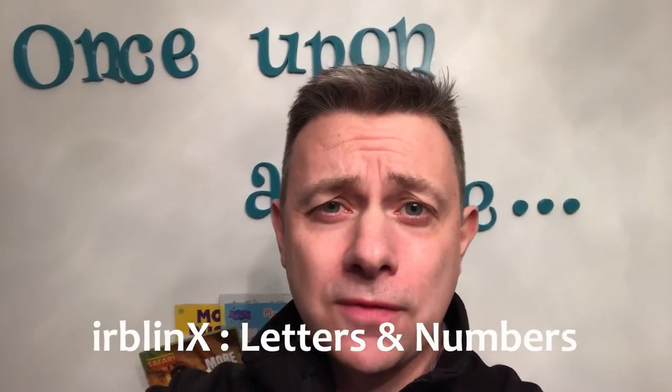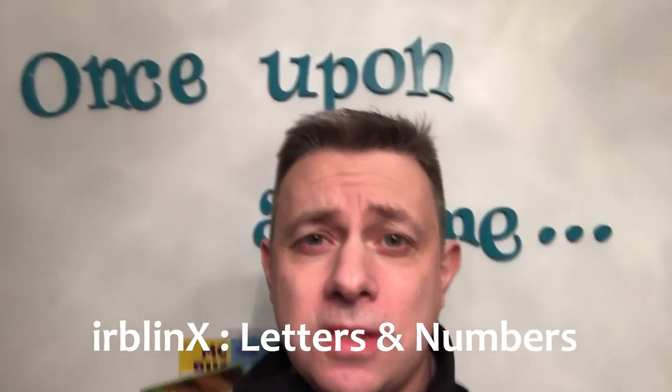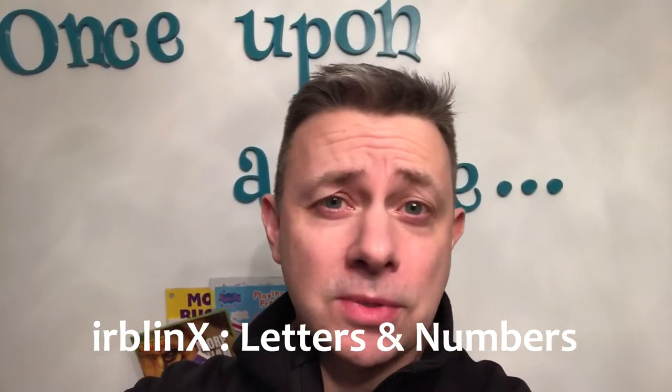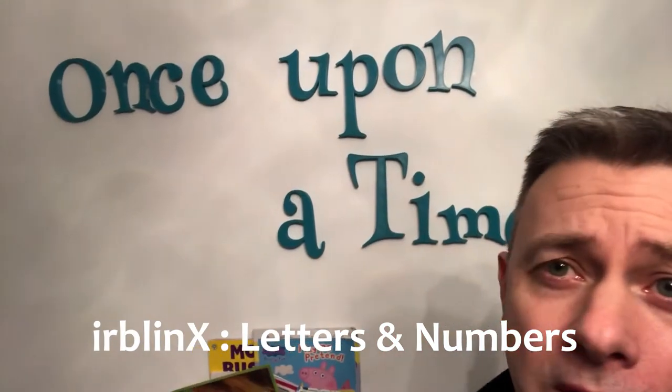Hi guys, so another quick tour of some of my prints — these are ones all around the house and they're mainly based on letters and numbers. Here in the reading corner we have 'Once Upon a Time.' As you can see, they're nice and chunky, stuck on with glue dots, and they are printed in Filamentum PLA Extra Fill — I think that's turquoise blue or turquoise green, one of the two.